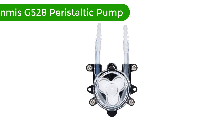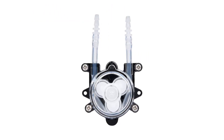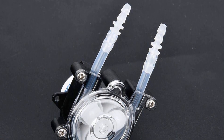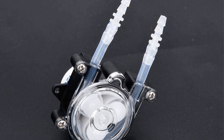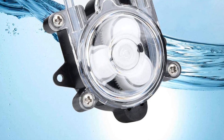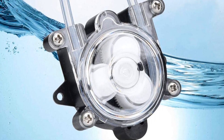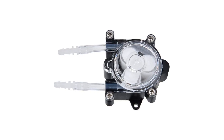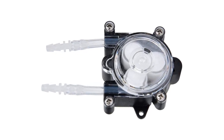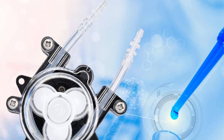Number 3. Our third best pick is the Yanmis G528 Peristaltic Pump, an efficient and reliable mini peristaltic pump for laboratory bioengineering. It features a wide speed range of 0 to 360 RPM, and its flow can reach up to 0.3 liters per minute. The built-in brushless motor makes it highly efficient and reliable, and its compact size makes it easy to install and transport. The pump is also highly durable, with its reinforced body made of PP-PVC-PVDF material.